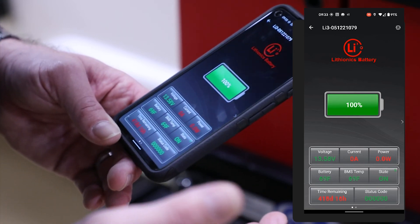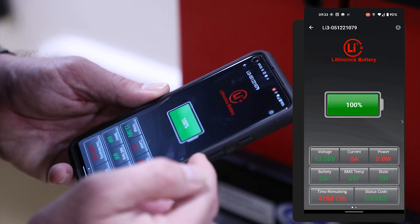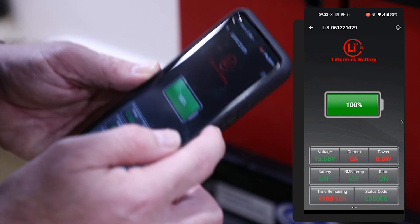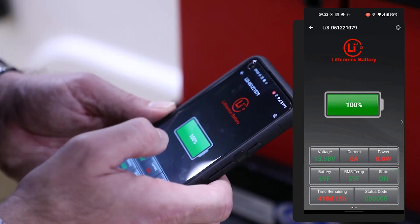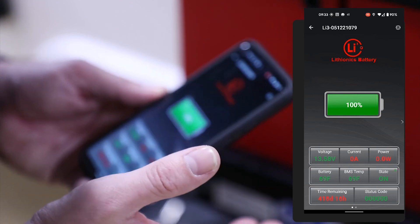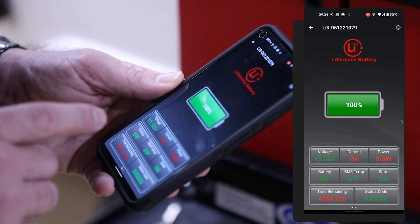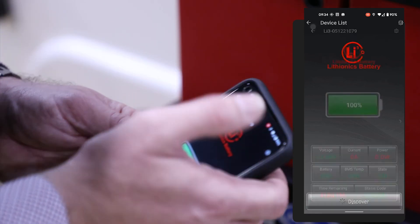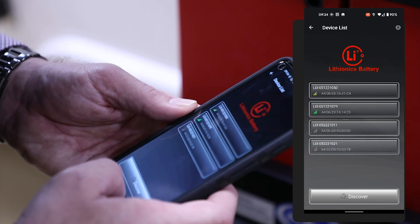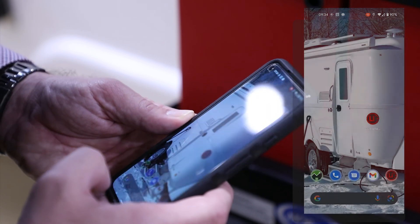Once you're done, you can simply close the app. One important note: once you're logged into a battery on one device, if you have more than one device — such as a tablet and a phone — that device is currently locked. A tablet will not be able to see this battery to log in until you completely disconnect from the app, which means fully closing it out.